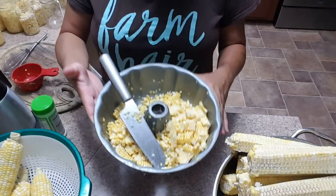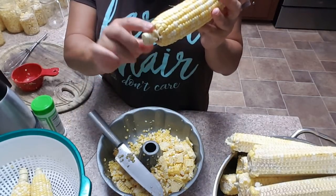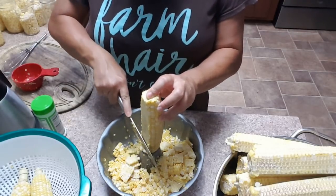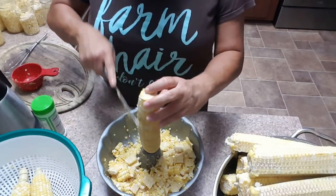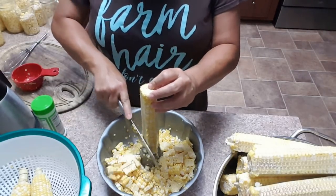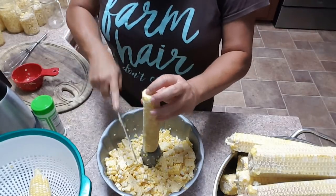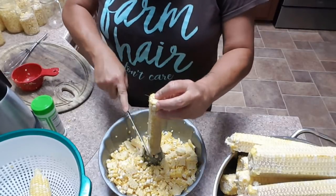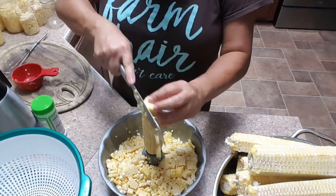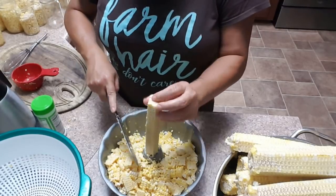What I do is use a bundt pan and a nice sharp knife. I take my already cleaned corn - I don't chop it all the way to the bottom, I leave a little bit of stem on it - and I just stick it inside the bundt pan. Then I run my knife right across the cob and turn it. It goes really, really quickly.